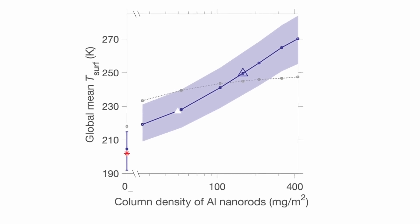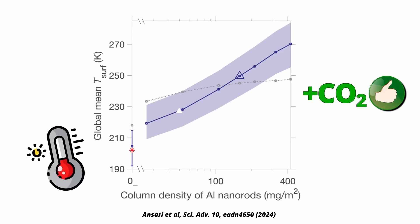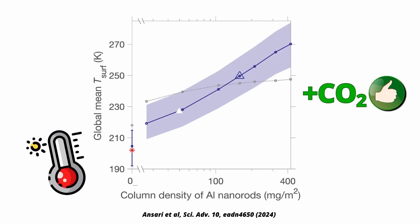You can see this in this figure, which shows the temperature dependence on the density of the nanoparticles. For reference, the freezing point of water is at about 273 Kelvin and the average temperature on Earth is roughly 288 Kelvin. This figure shows the result of a climate model calculation for Mars. The blue line in the middle is the average temperature and the shaded region is the seasonal variation. Since temperatures are higher near the equator, some of the ice starts melting in the Mars summer. Within a couple of months, temperatures would be high enough for frozen carbon dioxide to melt, which should increase the atmospheric pressure to about a fifth that of Earth and add some further warming.